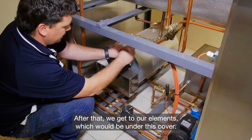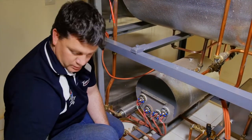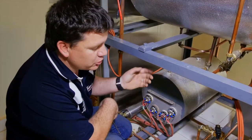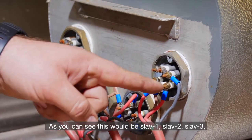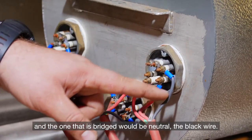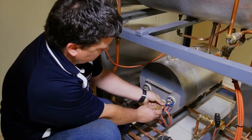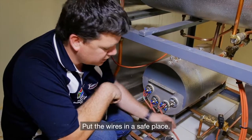After that, we get to our elements, which would be under this cover. As you will see, you've got four elements. Very important — before you work on these, make sure that the boiler is off pressure and that the machine is completely isolated from electricity. Always pay attention to where you connect your wires. This would be live one, live two, live three, and the one that is bridged would be neutral — the black wire. To remove the element, you have to remove the little screws first. Put the wires in a safe place.